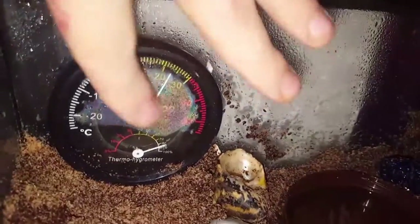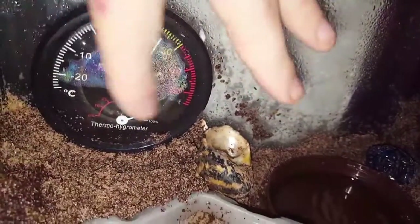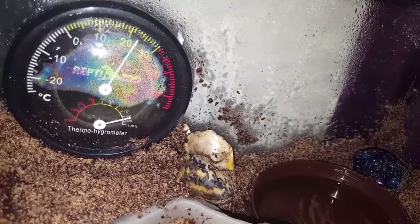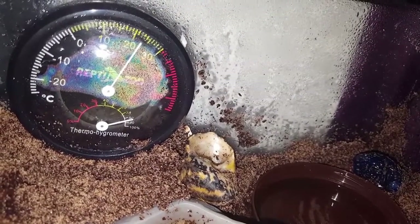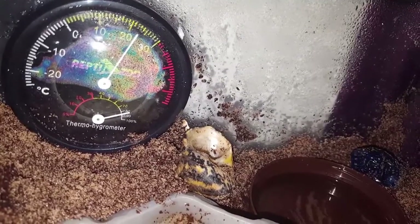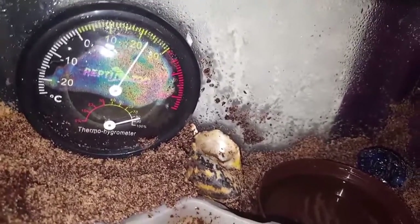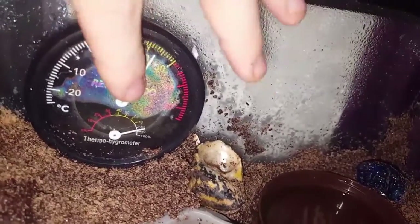You're going to need a humidity gauge and a meter to monitor the temperature and humidity levels. Mine has fogged over on the inside, which is a bit rubbish since I've only had it a couple of days.